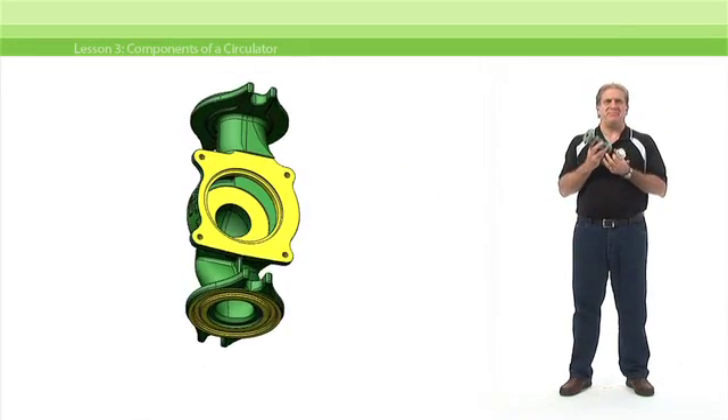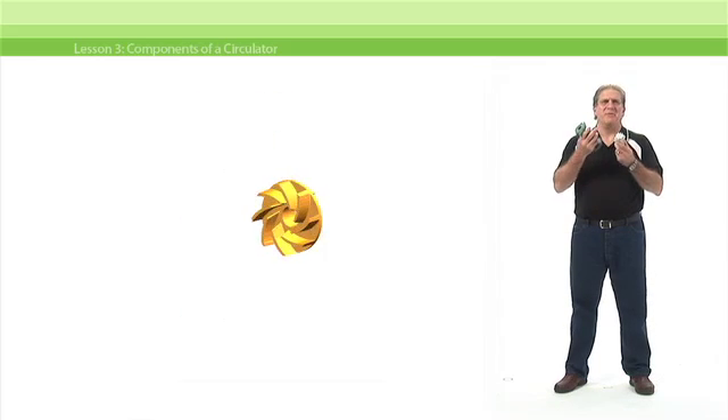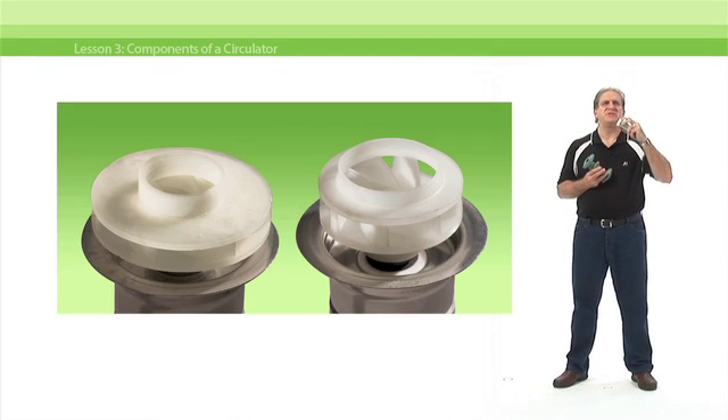You'll examine all the parts of a circulator, piece by piece, and discover how each affects the specific performance characteristics of that circulator.